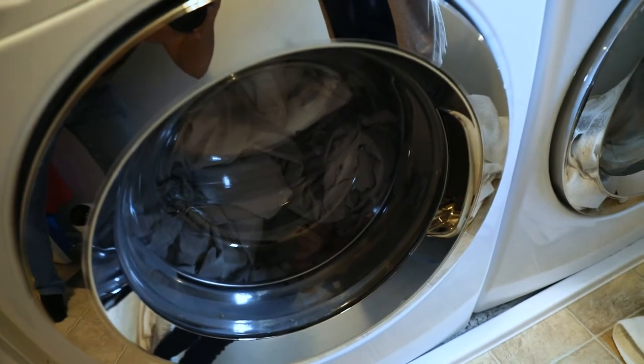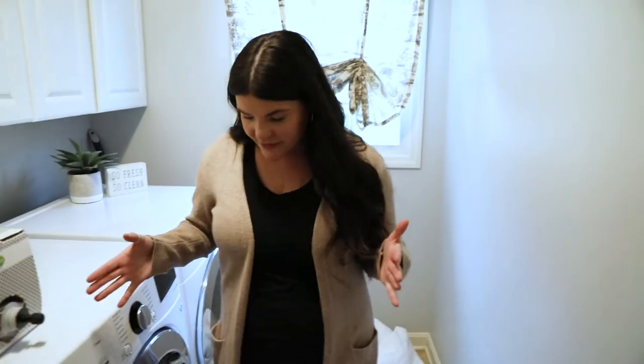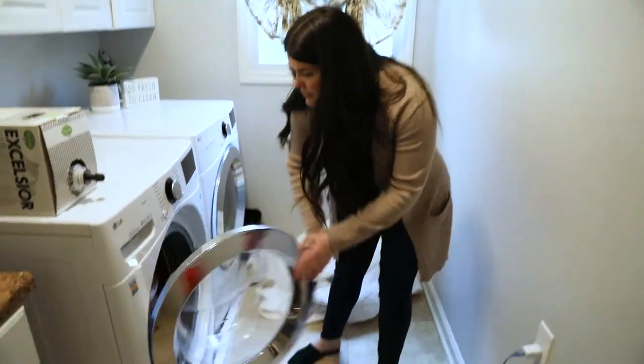That's all — I'm going to let the machine do its job, hit go, and that's it. We're going to wait about an hour and then come back and I'll show you how the sheets turned out.